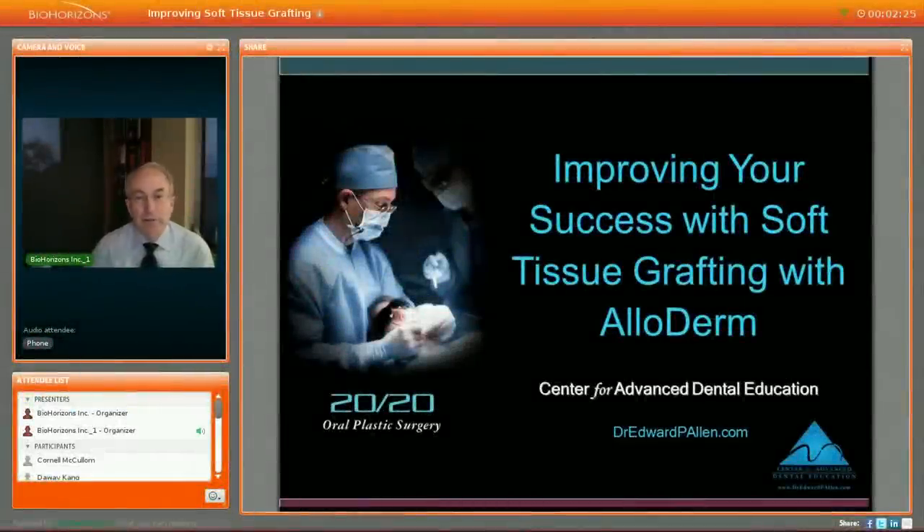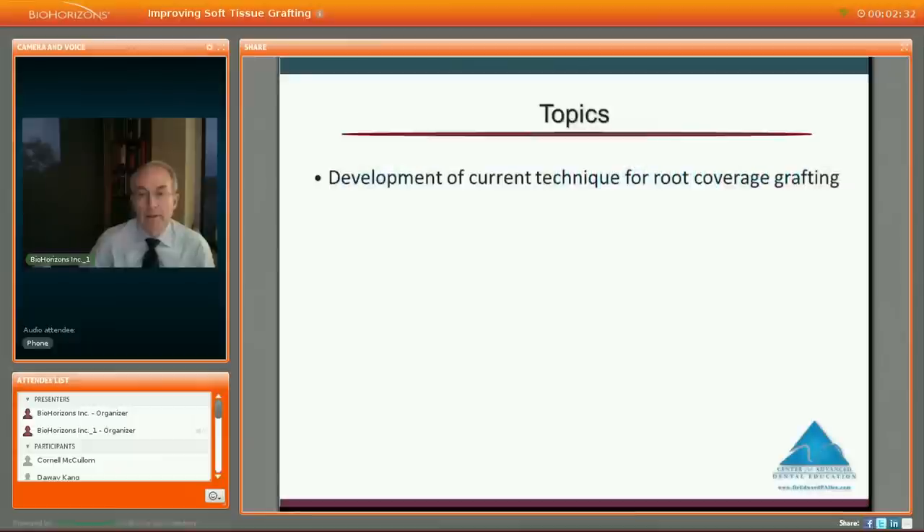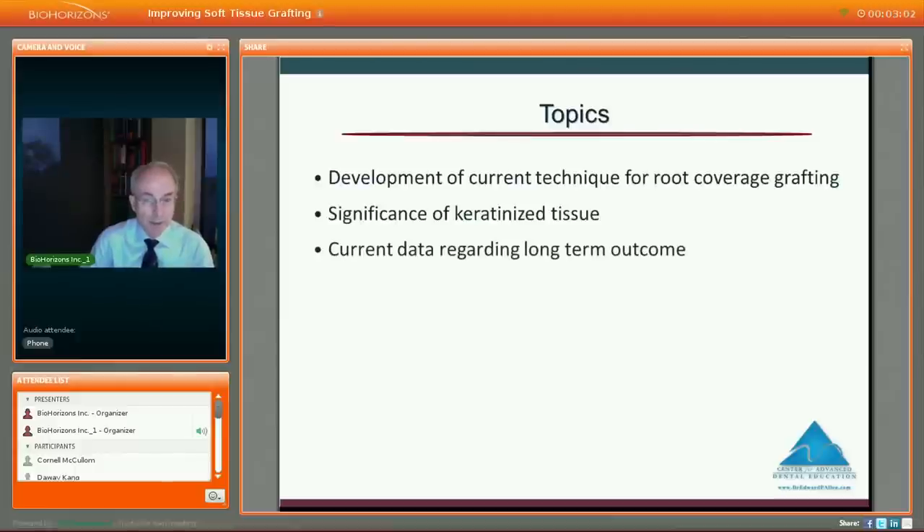Thank you all for joining us this evening for a presentation on improving your success with grafting with Alloderm. I'd like to start with the topics I'll cover: how this technique developed, the evolution of treatment, the significance of keratinized tissue, current data regarding long-term outcome, and criteria for predictable results — what we can do to enhance our outcomes.